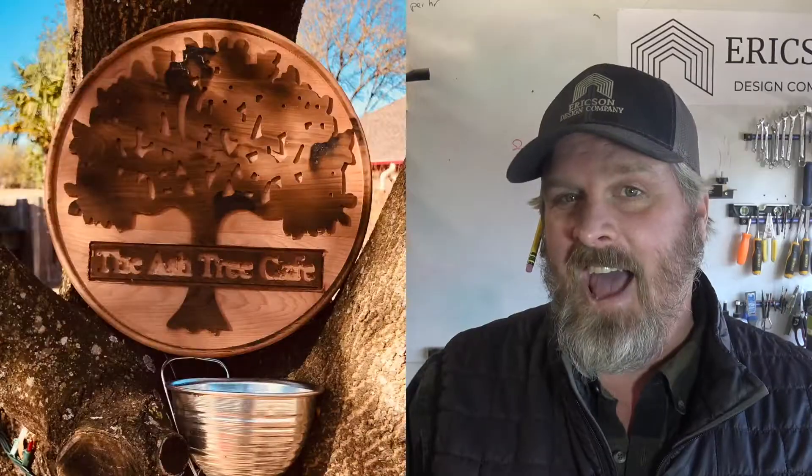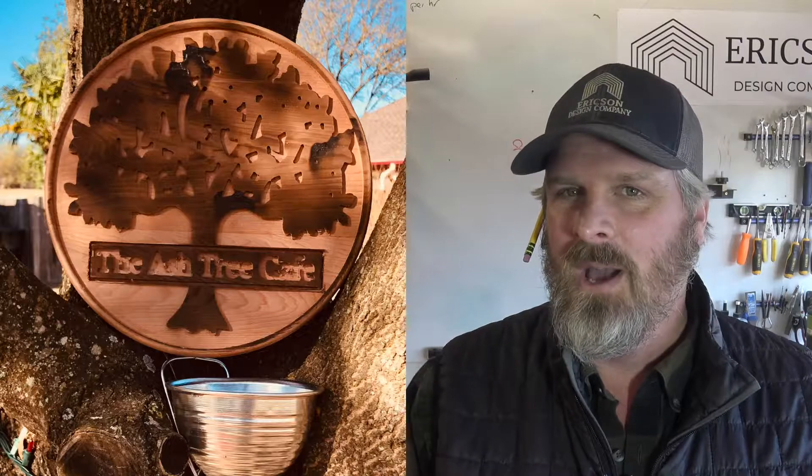Welcome back to the shop guys. This week on the channel I want to build a custom sign for my brother. He has this really cool ash tree out in front of his house and he's basically set up this awesome little sitting area and coffee area for him and his neighbors to gather, keeping social distancing but still having coffee together. He's named it the Ash Tree Cafe. So I want to design a really cool sign that he can put on that tree. Stick around - I'm Stoner Erickson from Erickson Design Company and let's build something.